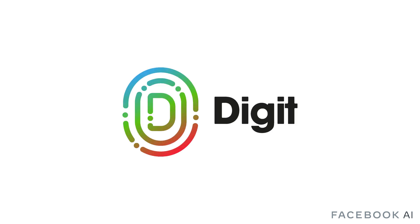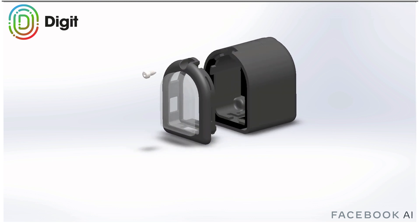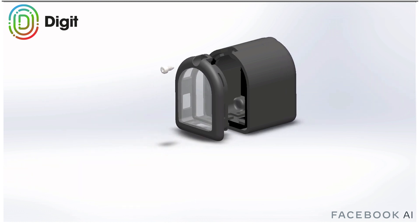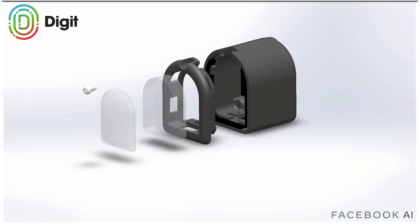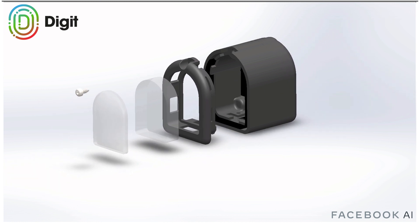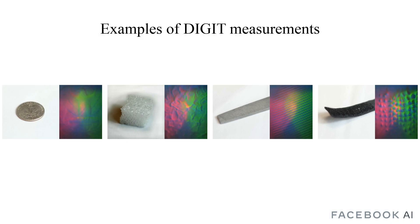To fill this gap, we present Digit. Digit is the first mass-producible, low-cost, high-resolution, compact tactile sensor. Digit belongs to the family of vision-based tactile sensors and consists of an elastomer, RGB LEDs, and a camera, where the deformation of the elastomer is recorded by the camera as changes in color cues. This principle allows generating rich, high-resolution images of touch easily, without any moving parts, with sub-millimeter resolution and high sensitivity.